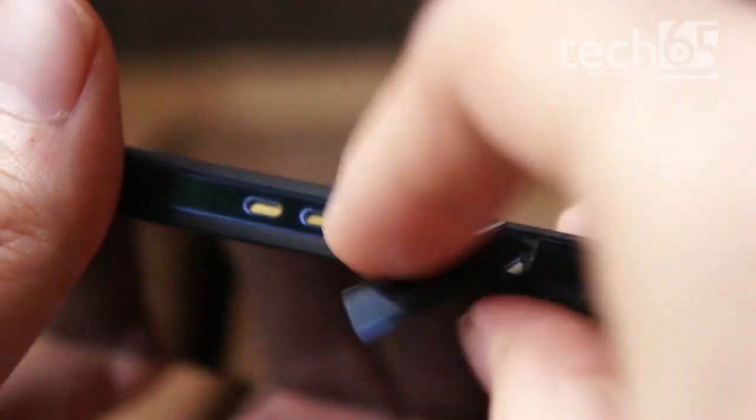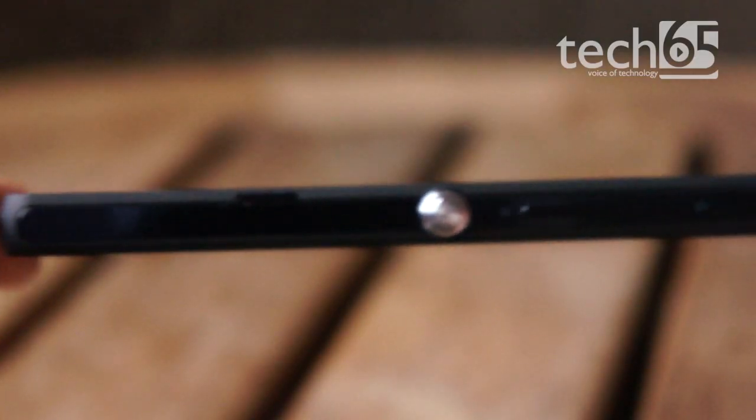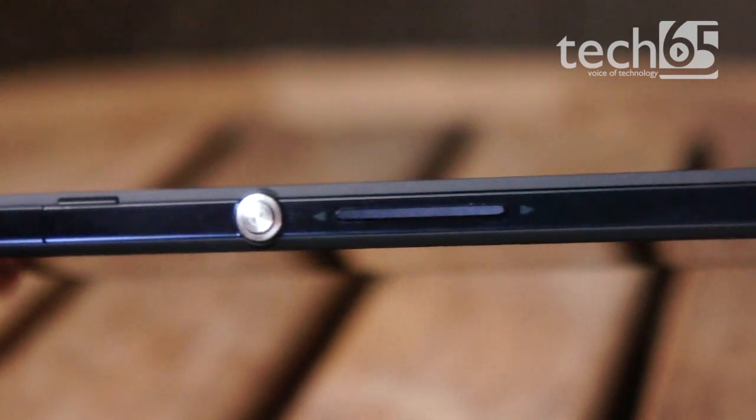That's possible through the use of flaps everywhere, covering every opening in the device. We found that some of the flaps were not well-labeled, but given some time, I'm sure you'll remember where every port is.